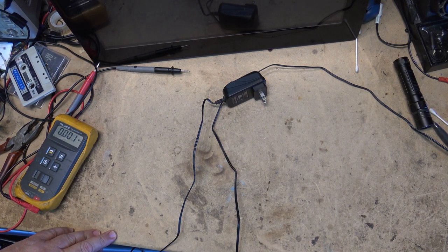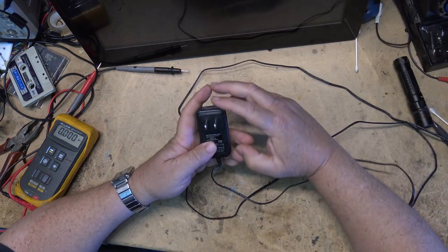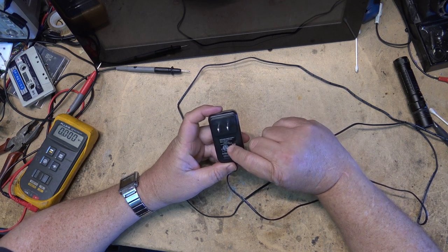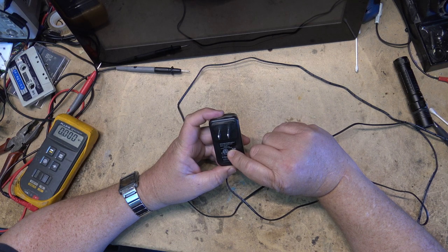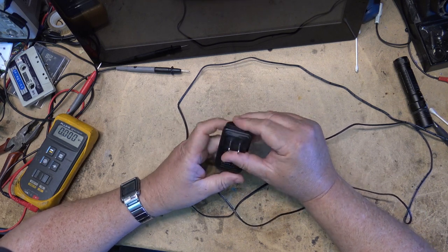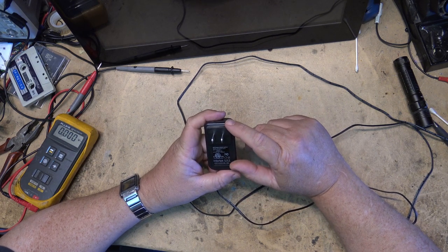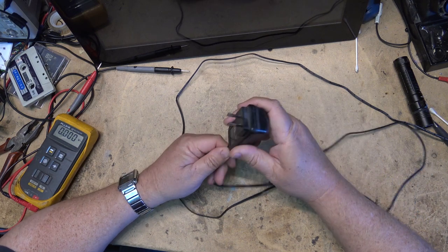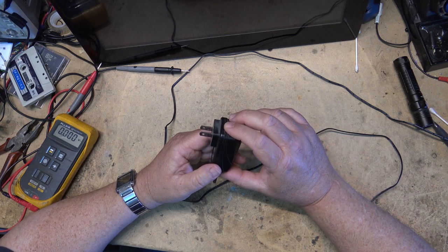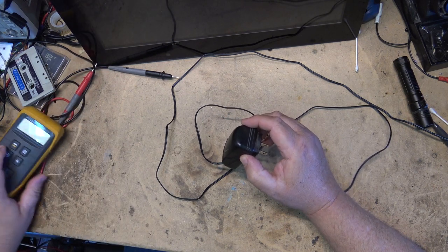I could just go and replace the power supply — these things are a dime a dozen, it's just a standard IT-type power supply. However, this one is a high-current power supply at 2,000 milliamps. A lot of the ones you'll find are one amp or one and a half amp output, so this is a big one. To replace it at that high a current I'd have to find one, but I think it'll be more fun if we crack this one open and see what went wrong with it and get this one to function.